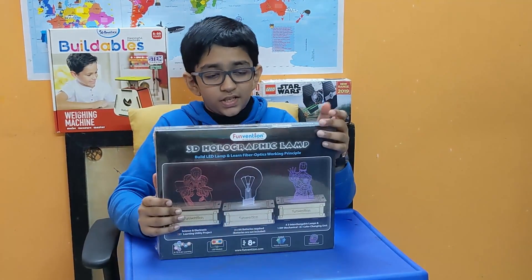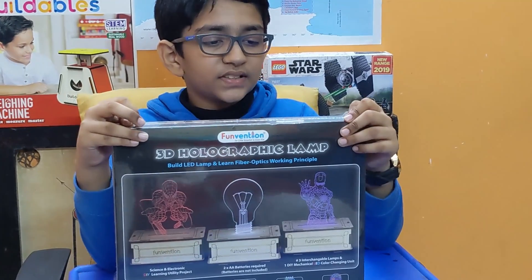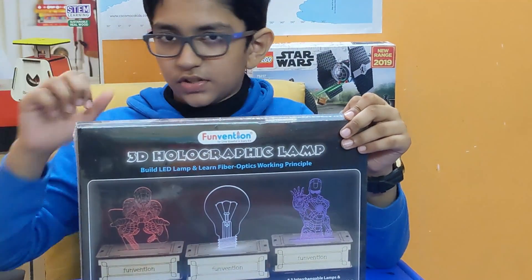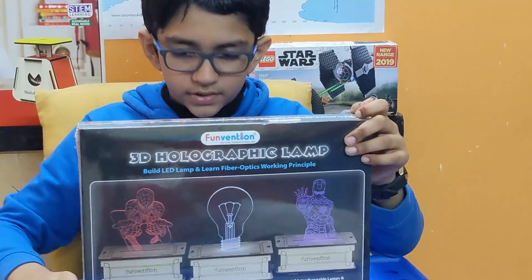Hey guys, welcome back to NHtodios. This is an unboxing video on the 3D holographic lamp by Funvention. By the way, this is the third video on this new set. Hope you like it. So let's get into it.